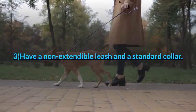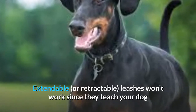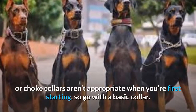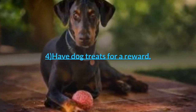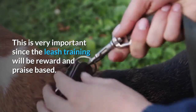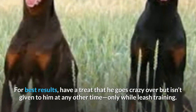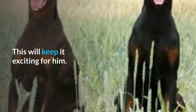3. Have a non-extendable leash and a standard collar. Extendable or retractable leashes won't work since they teach your dog that to have more freedom he only needs to pull harder. Pronged or choke collars aren't appropriate when you're first starting, so go with a basic collar. 4. Have dog treats for a reward. This is very important since the leash training will be reward and praise based. For best results, have a treat that he goes crazy over but isn't given to him at any other time, only while leash training. This will keep it exciting for him.